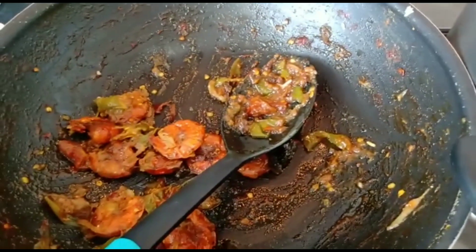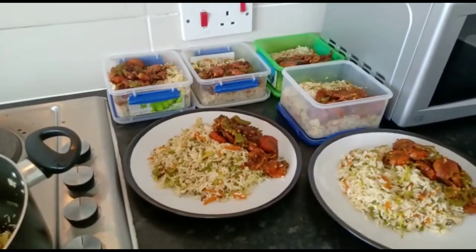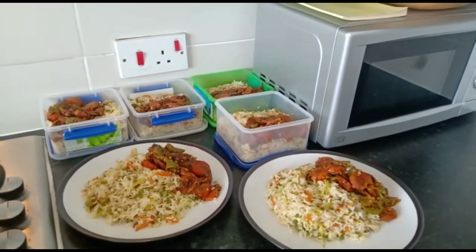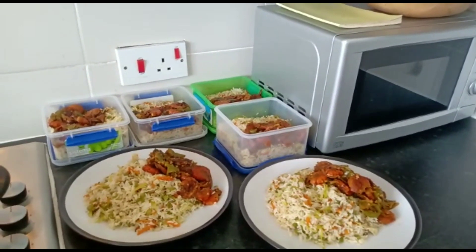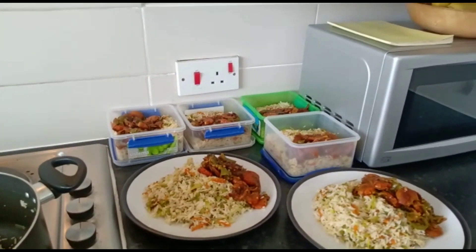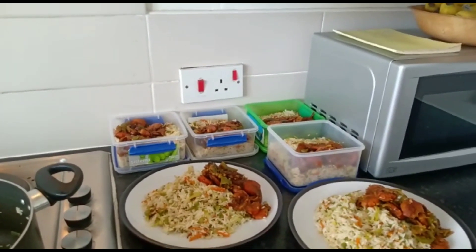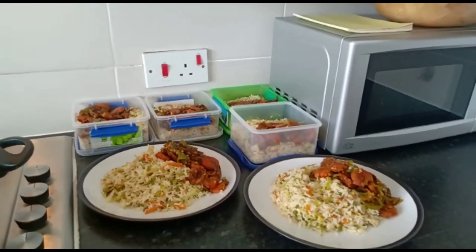I am going to put the oil in the fridge. We can put the oil in the fridge. If you want to use the same camera, you can use it. I'm going to see you in the next video.